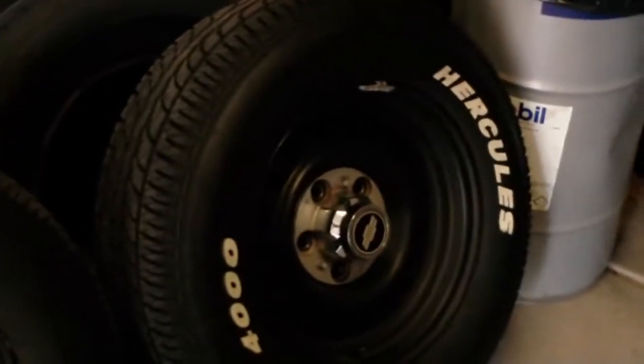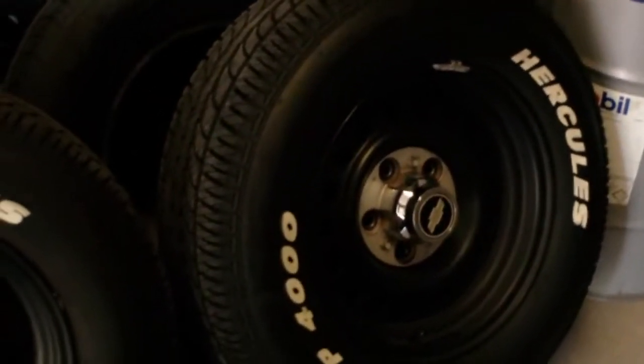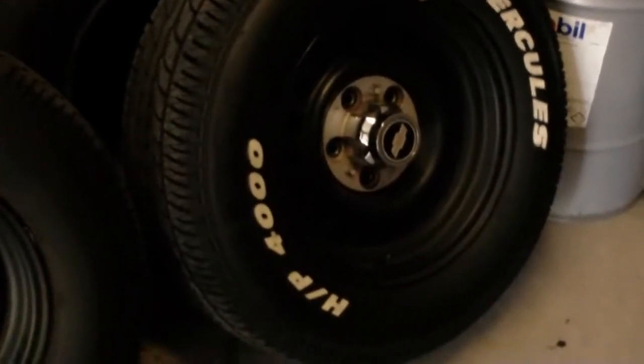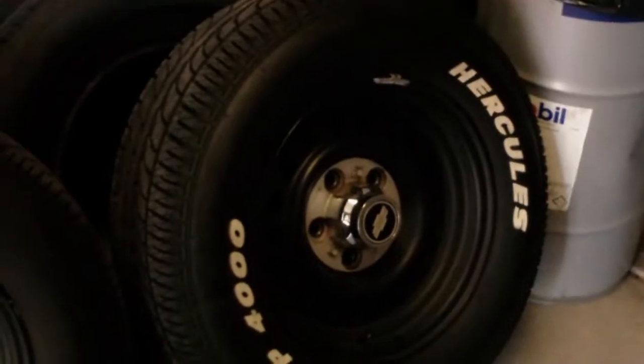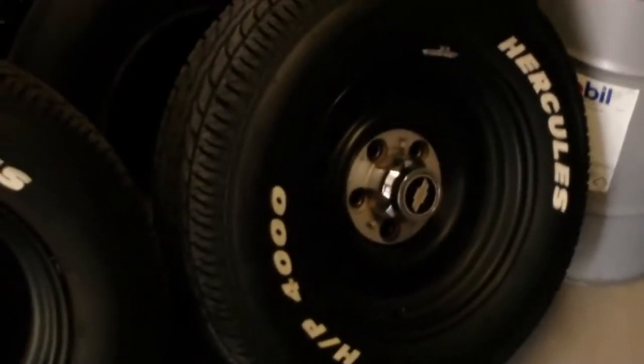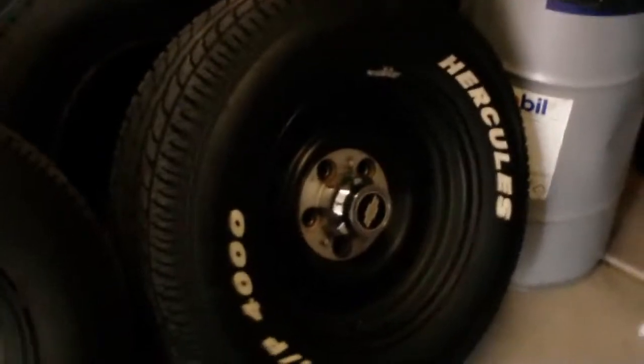I took the rims and tires off today and replaced them with something else. Before I pan over there and show you what I got, it's definitely a good update. Now don't get me wrong, I love the look of these black rims with the white leather Hercules tires. It was a great look, and even though I've only been riding on these for three months, I wanted to change the look up one more time.